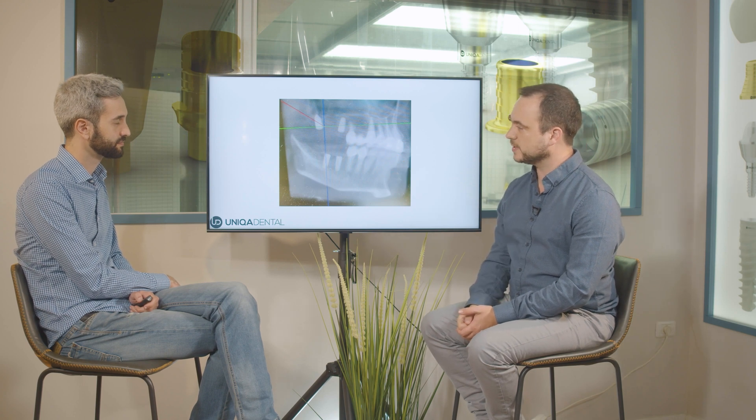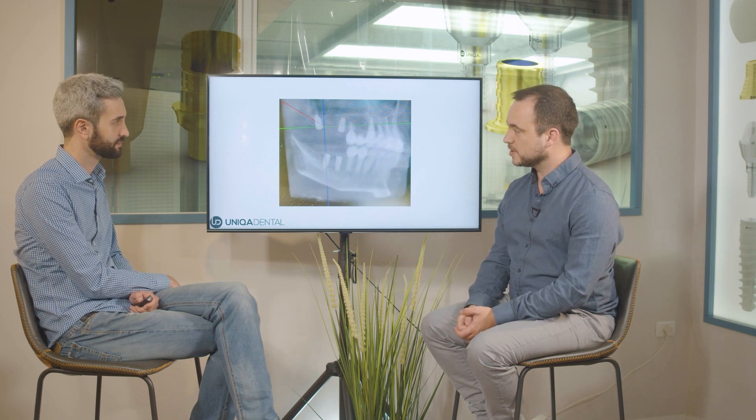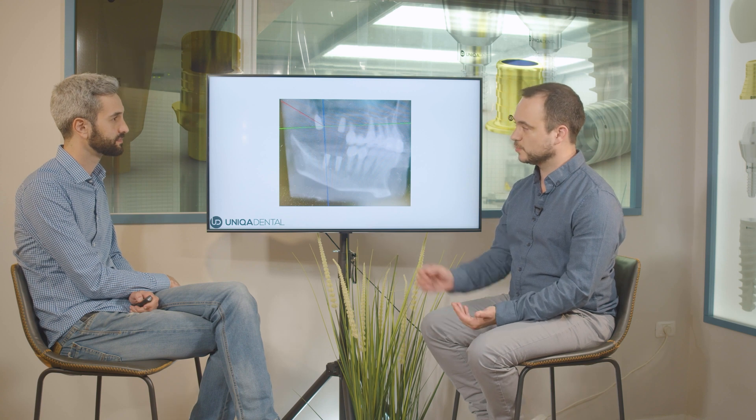Tooth 14 is a pontic and we'll place an implant instead of it. We're placing two implants before the procedure, we wait for osseointegration, then we cut the bridge between 13 and 14 and place the implant. This way, when we have two already osseointegrated implants, we can load all three implants — one just inserted and two already integrated — removing them slightly from occlusion for an aesthetic solution for the upcoming two to three months.